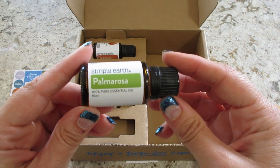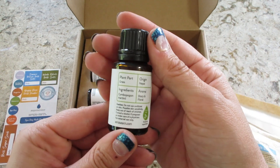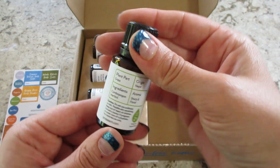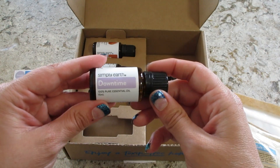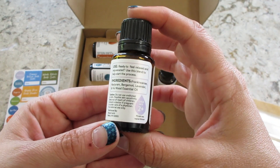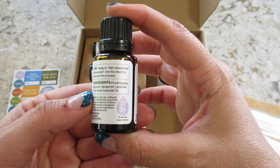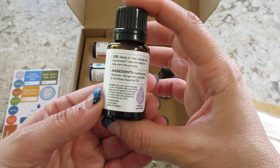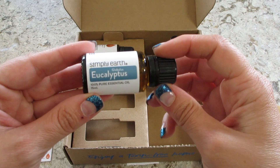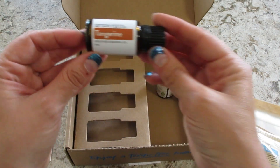The first essential oil is Palmarosa. It tells you the part and origin — lots of details on the back. Then we have Downtime, which is a blend. Let's see what's in here: Frankincense, Marjoram, Bergamot, Lavender, and Hoewood. That one's probably pretty good. Then we have Eucalyptus, and lastly, Tangerine.